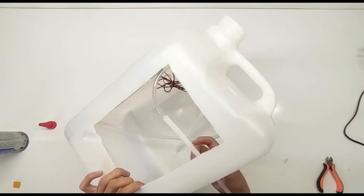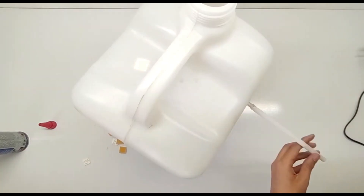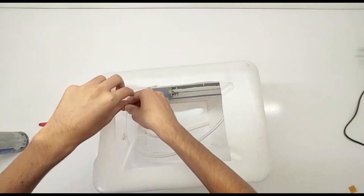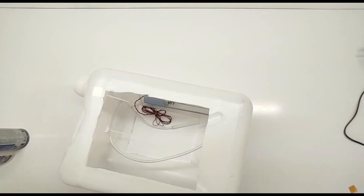Wiring everything together. Now it's time to wire the components together. Connect the water pump and the fan to the 12V switch. This switch will allow you to easily turn the cooler on and off. Make sure all connections are secure and insulated to prevent any short circuits.